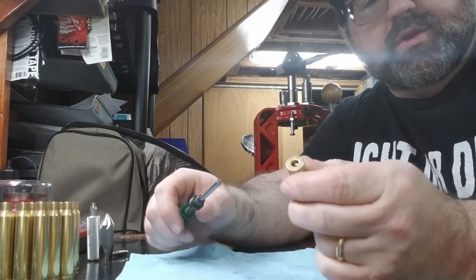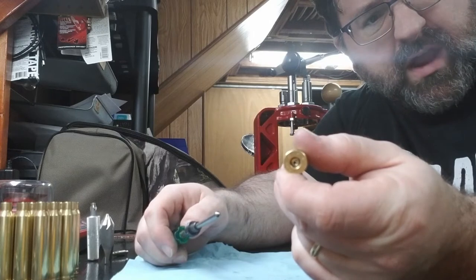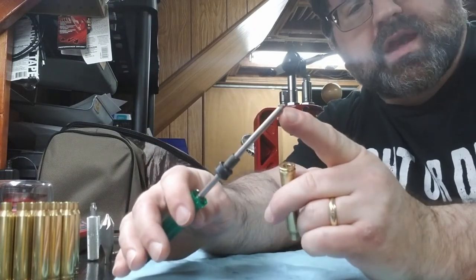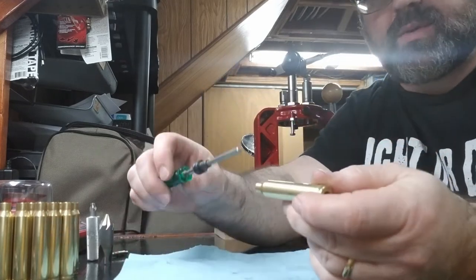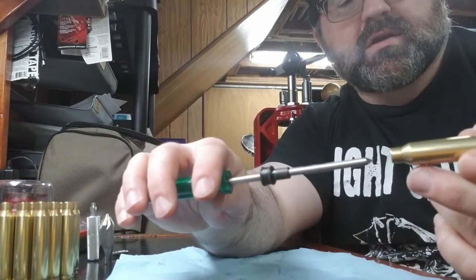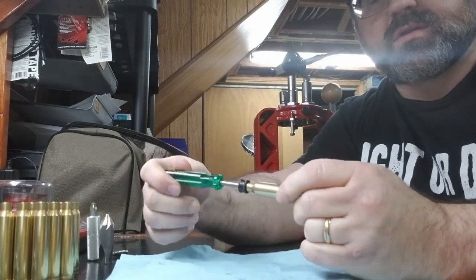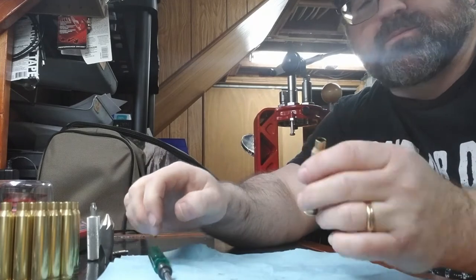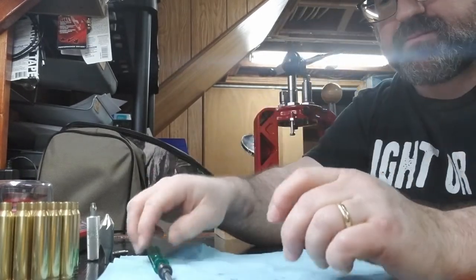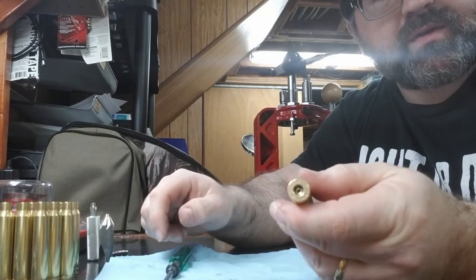The third case prep operation is the flash hole. I can see through the flash hole — it's actually pretty clean. This tool cleans out the inside of the flash hole and puts a little bevel on it. I have this collar set to the size of the case, so it goes in all the way and I go in and out a couple of times. Now if I shine a light in there I have a nice little bevel on the inside of that flash hole — the flash hole is now clean.